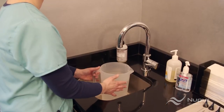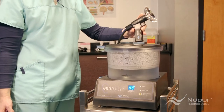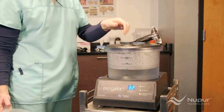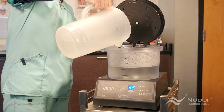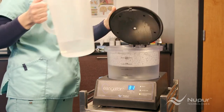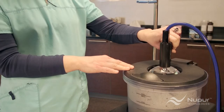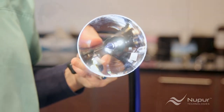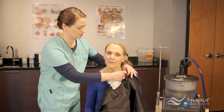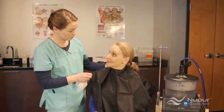Once you've established that the patient is a good candidate for irrigation, you can get the irrigator ready to use. Note: only use cool to room temperature water — no hot water; normal tap water is fine. Rachel next attaches a one-time use disposable nozzle. An easy quarter turn locks it in place — don't over tighten. Although it's not necessary, you may want to drape patients to prevent water splash from getting onto their clothes.